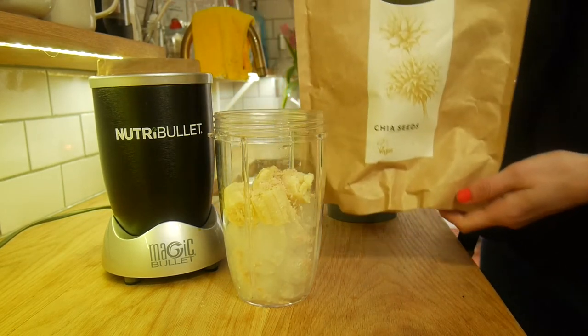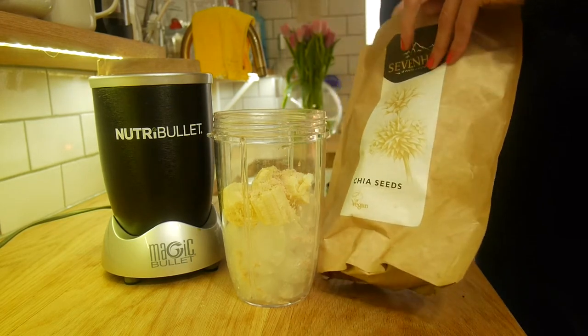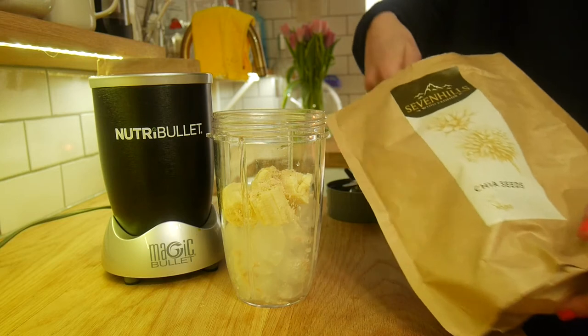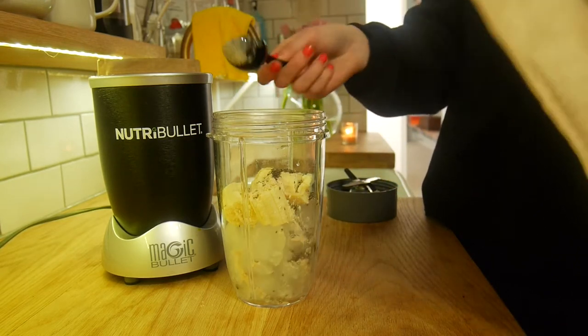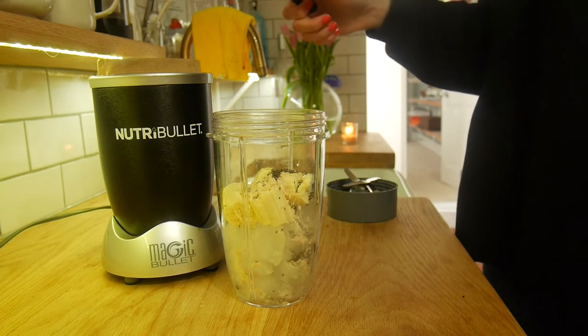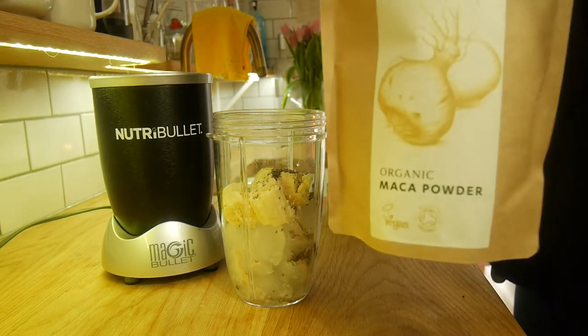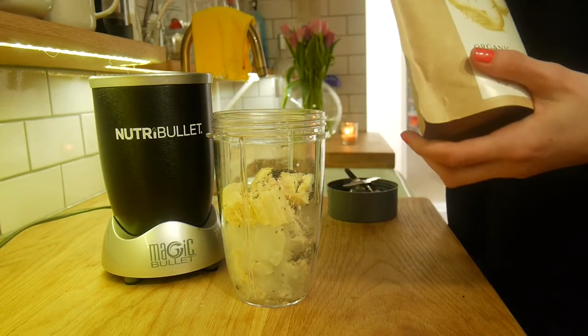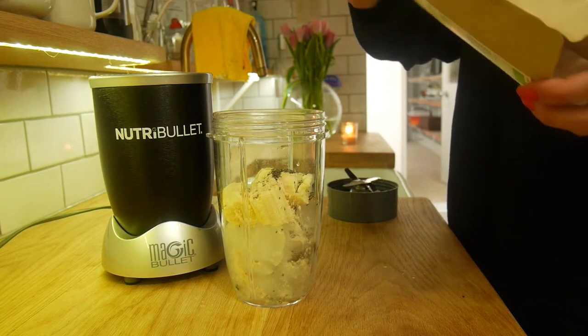You then want to add one teaspoon of chia seeds to the mix. I use this little measuring spoon so it's quite easy to get all the measurements right. Then add half a teaspoon of maca powder — this gives it a really creamy, caramelly taste. It's so yummy.